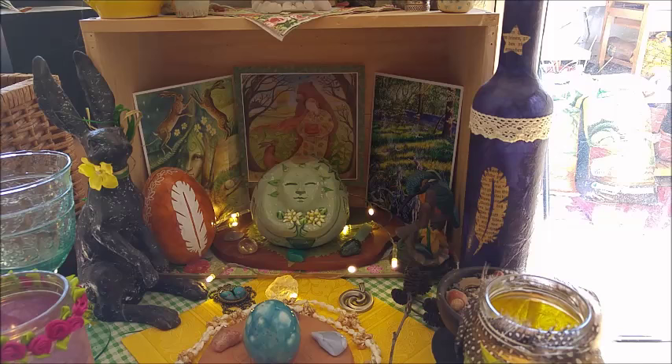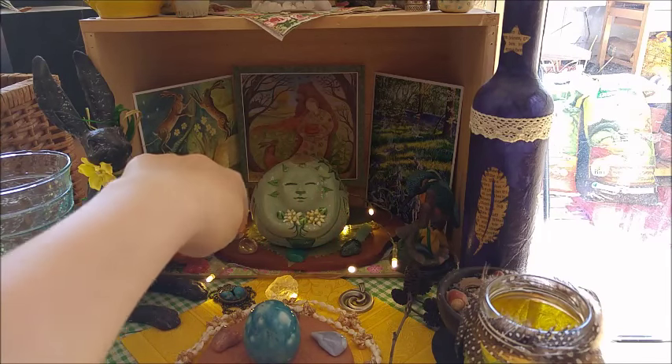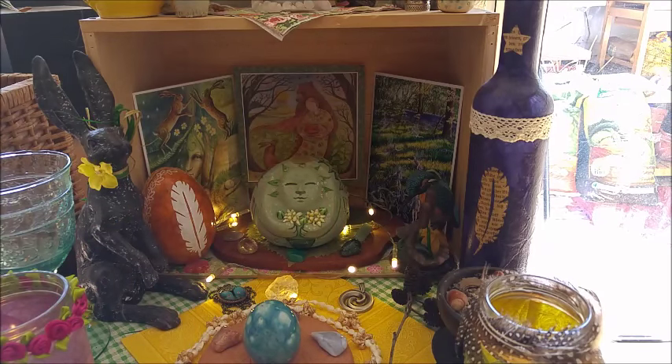What you can also see here are stones that surround my goddess figure. These stones came with Lady Tilia — as some of you know, this is a figure that was made by my friend Emily.